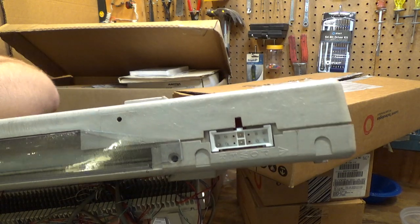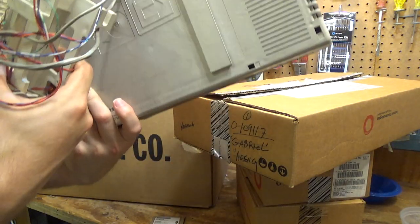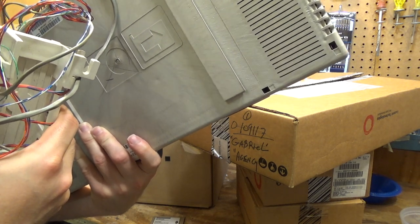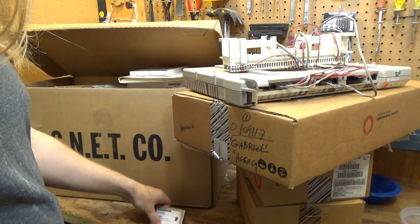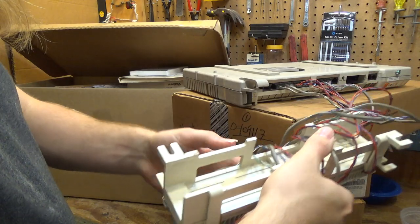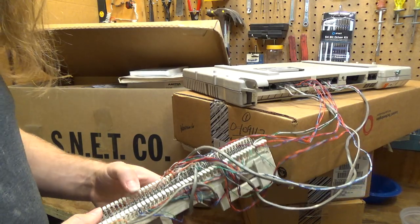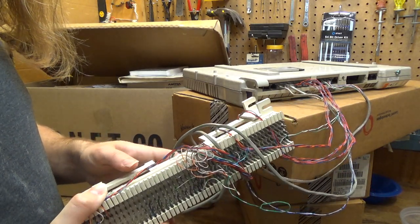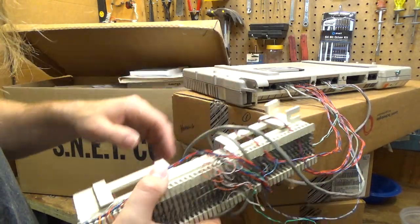There's an interesting proprietary power connector. The system is an Avaya branded system, Partner ACS. I'm going to leave this out just because I don't want it to get caught in something and get bent. This I believe is the main connector for all the extensions. If you were to hardwire this into a building and have the wiring go throughout, I believe this is what makes the interface from the wiring to the modular plugs on the telephone or on the system here.